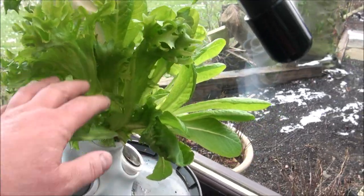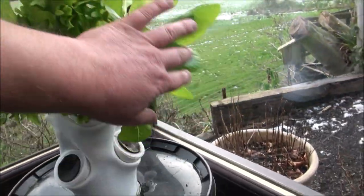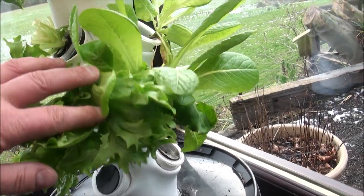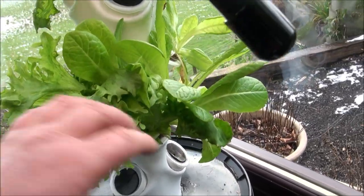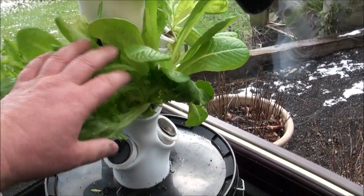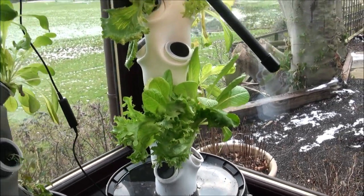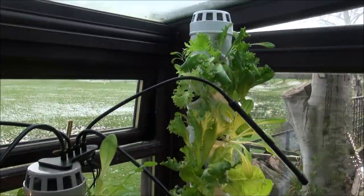Look at the size of that — that's like a full salad there for a family just out of that one pot. Admittedly I do have two different sorts of lettuce growing out of there; I think I must have double planted that one. But that is a full salad and I will actually be harvesting this pot for our tea tonight. I just wanted to film this video to show you how well this is doing.